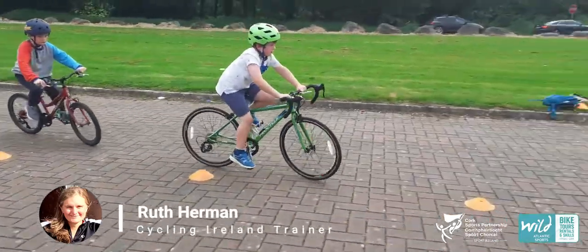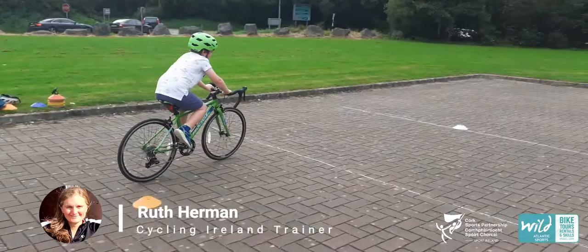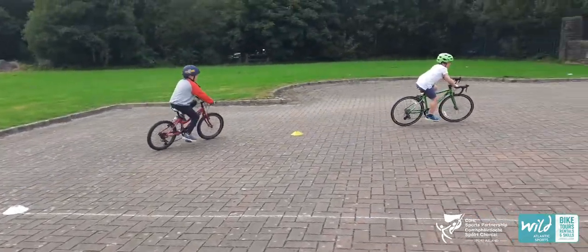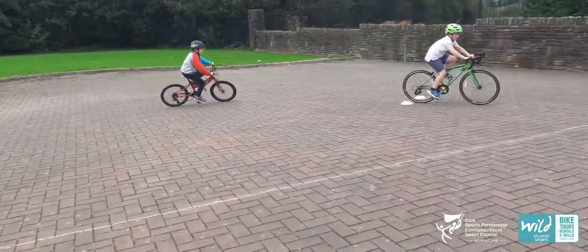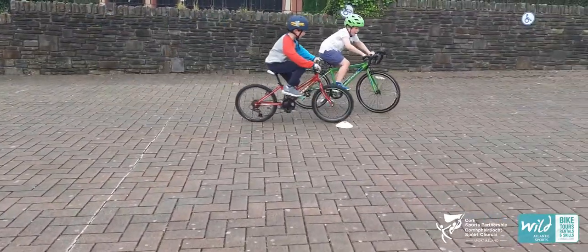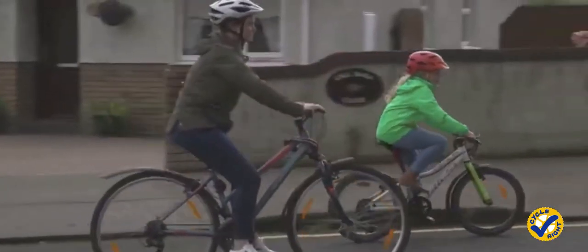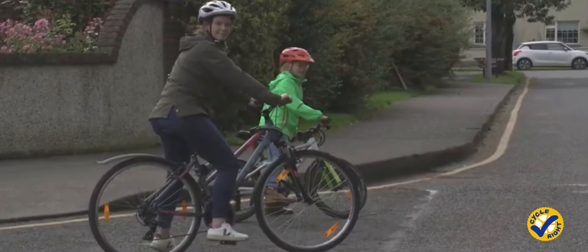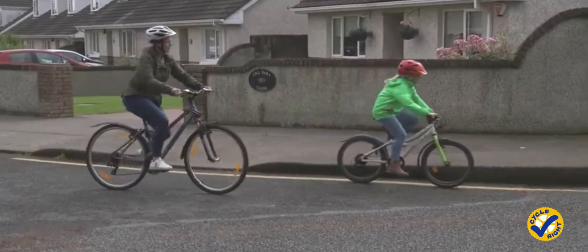My name is Ruth Herman and this series of six videos are designed to help you organize a bike week or a fun-scale cycling event for primary school aged children. If you're a teacher, the event you run might be organized in your school, or maybe you're a parent who's considering cycling with your kids to school rather than taking a car. These games will be great for getting cycling skills up to speed before you venture out on the road.